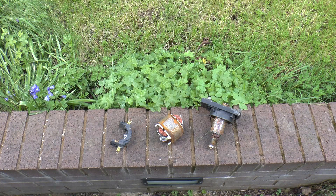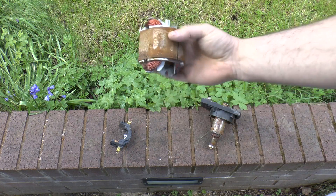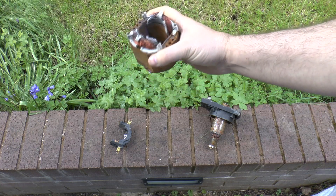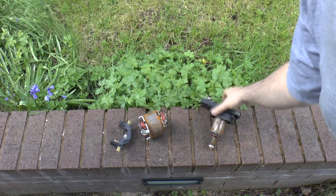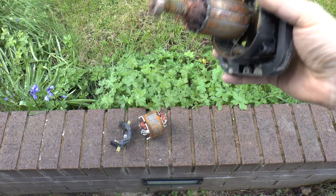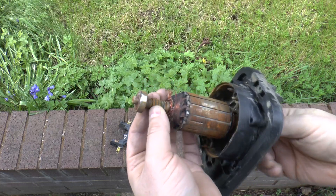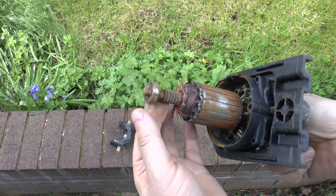Here's the Flymo motor. The stator coil is looking pretty good. Can't say so much about the commutator on that though — that's gone. It just literally blew it to pieces.